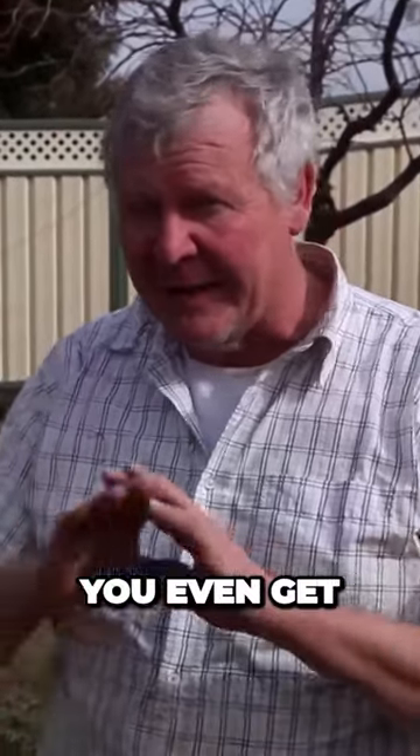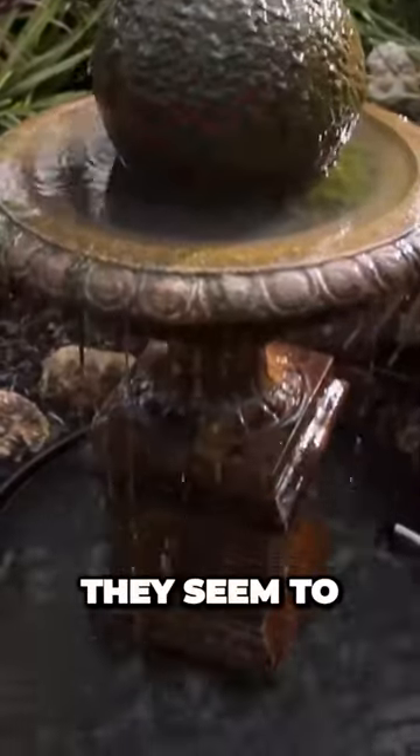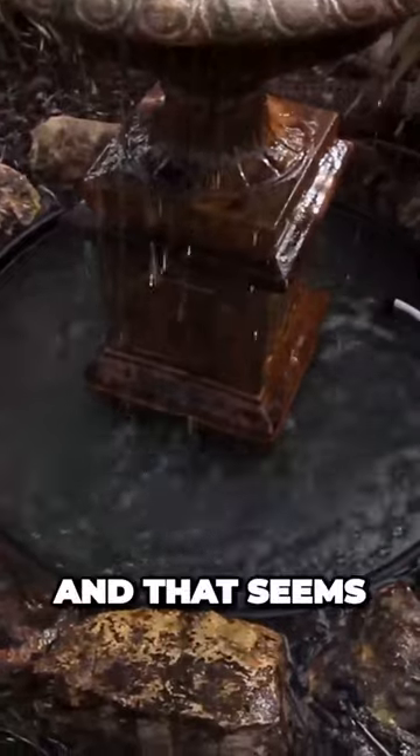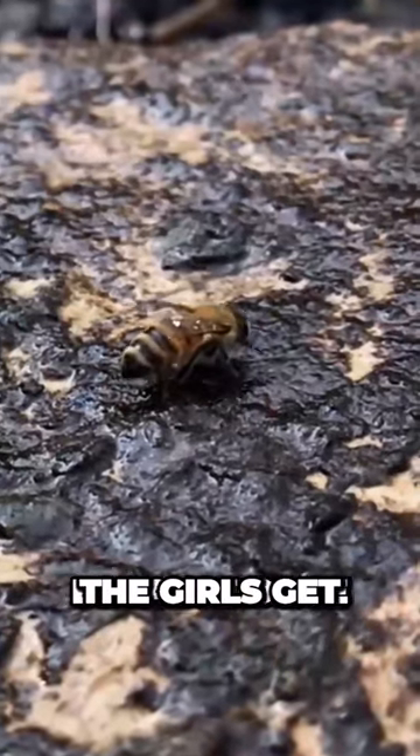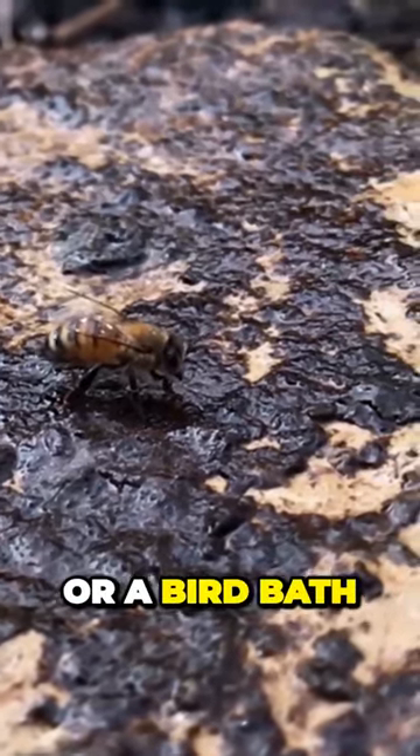So the first thing you need to do before you even get near a beehive is find a water source for them. We've actually got a water fountain just over here that they seem to love. That seems to work really well, because once the girls get orientated, they'll keep going back to the same water source. So if you haven't got a water fountain or a bird bath that you keep filled up, get yourself a pot and put some floats in it.